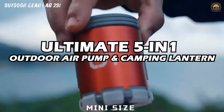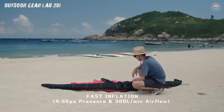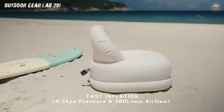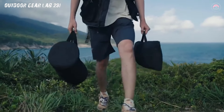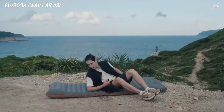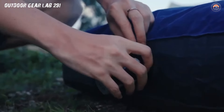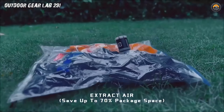Ultimate 5-in-1 Outdoor Air Pump and Camping Lantern. On a camping adventure where every piece of gear is like a Swiss Army knife on steroids, meet the Ultimate 5-in-1 Outdoor Air Pump and Camping Lantern, a superhero of the camping world. You're in the middle of the wilderness, surrounded by the symphony of nature, and suddenly you realize your inflatable mattress is feeling a bit deflated. Fear not — this outdoor superhero swoops in with its air-pumping prowess, effortlessly inflating your sleeping haven to cloud-like perfection. No more awkward wrestling matches with hand pumps or lung-busting blowing sessions.